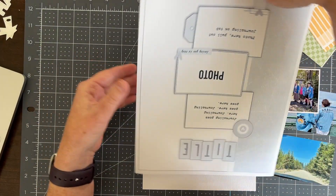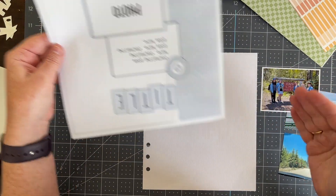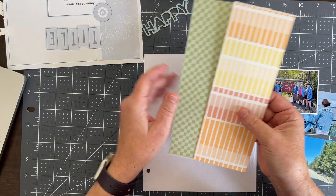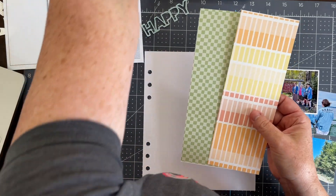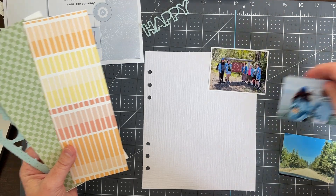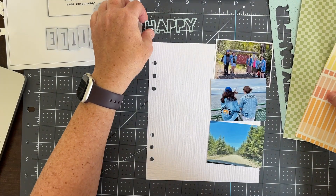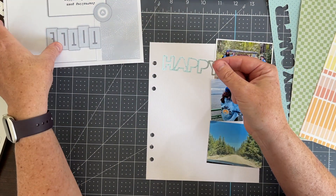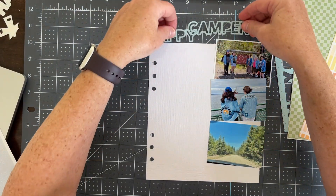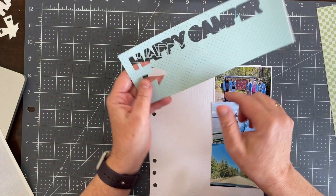This is what I'm going to use as my inspiration. I have printed out some of the digital papers from this month's kit — in fact some different colors to go with the pictures I want to use. I also used the cut files, a couple of the cut files from the recent release, and that's why there are already some cut marks out of this paper.